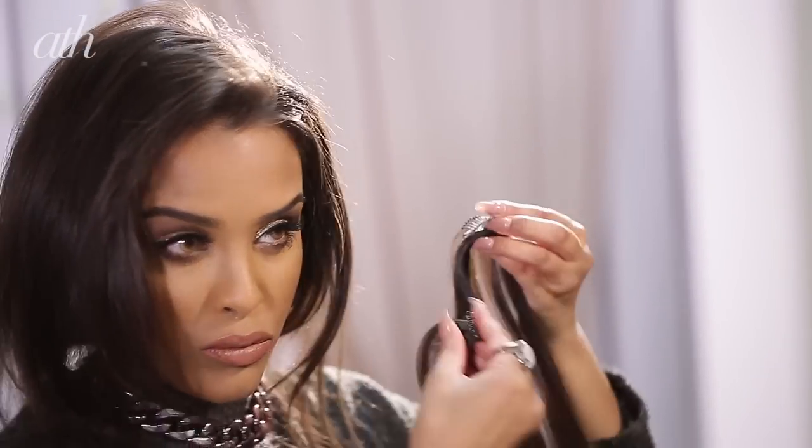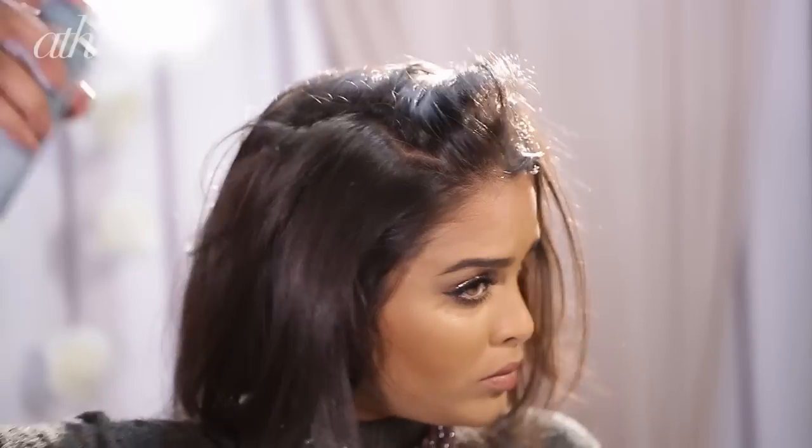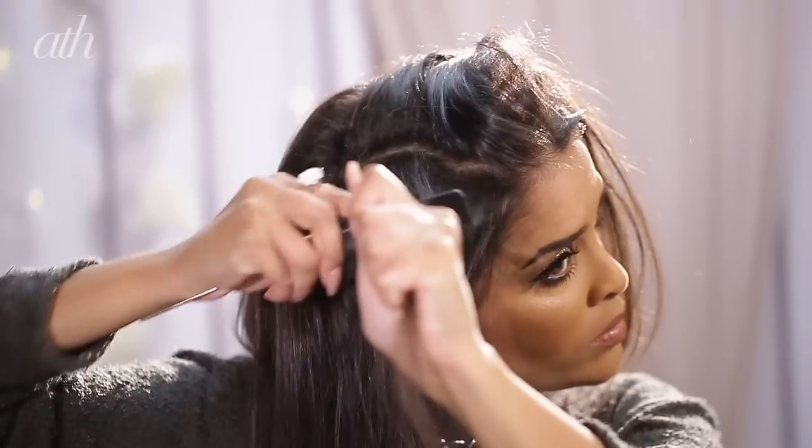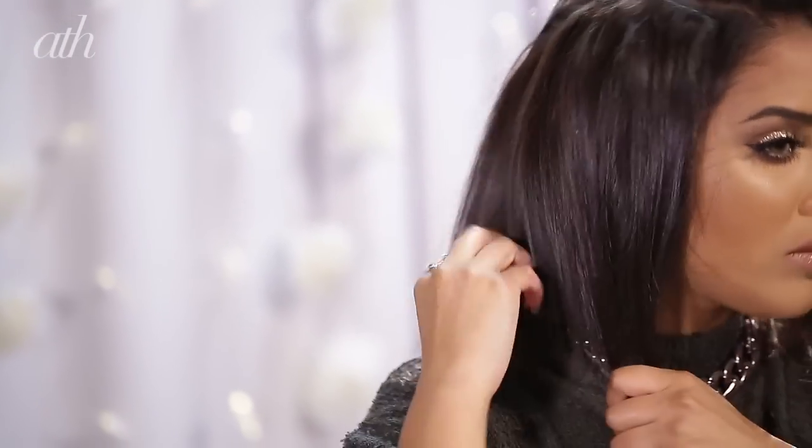I'm actually going to be using an old hair extension which I've cut, and I'm going to pop this into place. Then you just want to flip your hair back over it. I'm going to section once more and use a little bit of hairspray — this is the Toni & Guy Flexible Hold Hairspray. I'm going to backcomb this area and then pop my extension in for a little bit more hold.